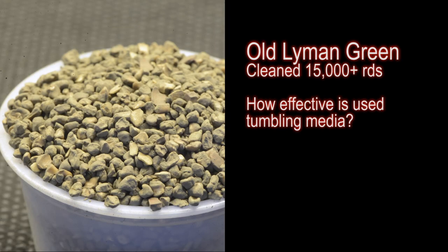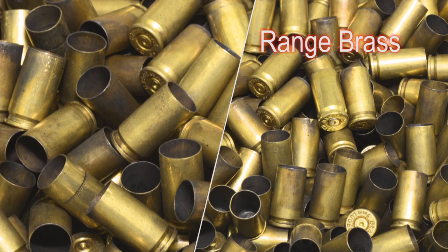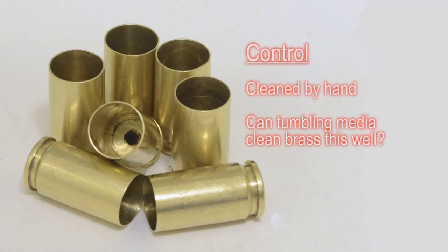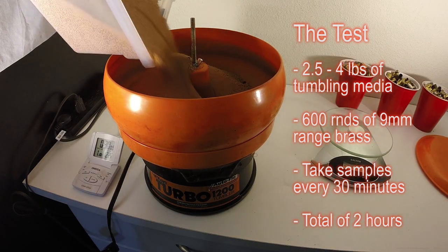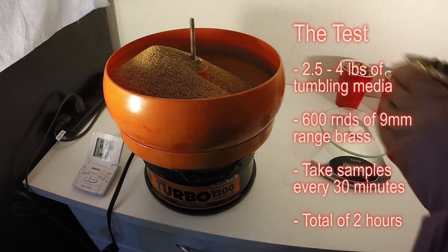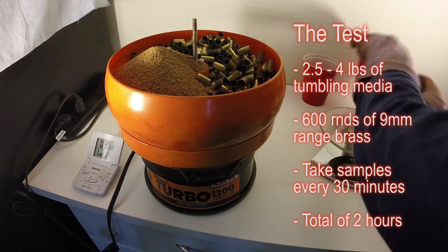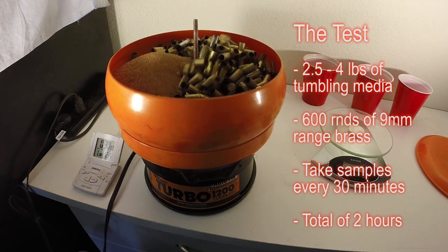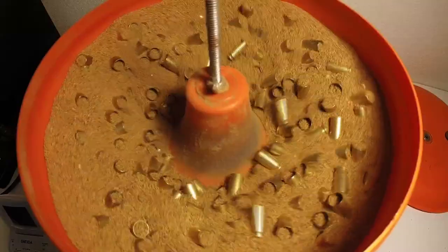What about old Lyman Green or Lyman Rouge? How will they compare after cleaning at least 15,000 rounds? I will use range brass collected from my local club. For my control, I clean these by hand using a mild abrasive. Notice it has that shiny soft satin finish and they're clean inside and out. The test is simple: I'm adding about 2.5 to 4 pounds of cleaning media in my old Lyman Turbo 1200, 600 rounds of range brass, and I'll take samples every 30 minutes and tumble for a total of 2 hours, then repeat the same test for each media. I made sure there was enough media for the brass to swim around.